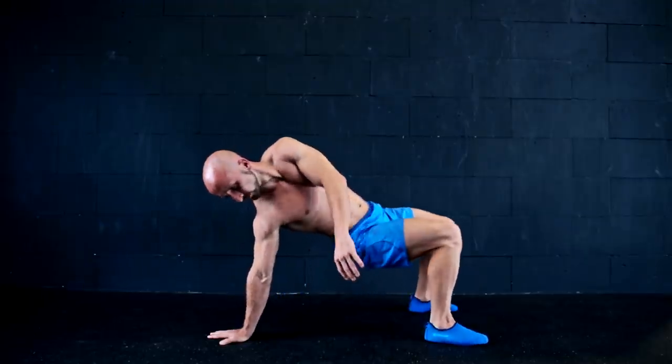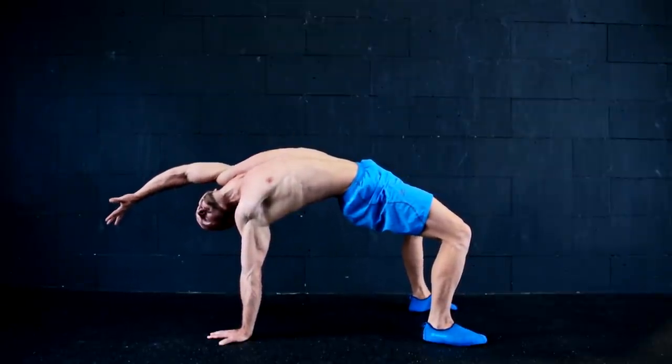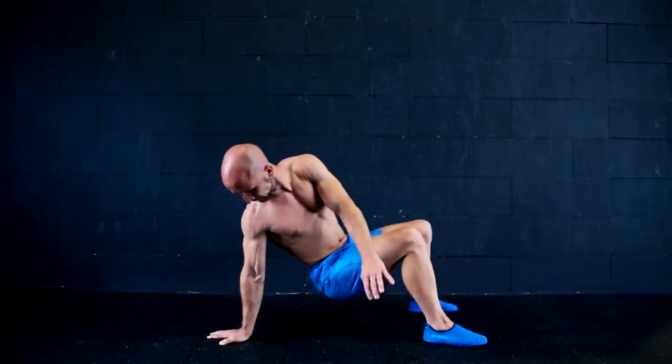The back bridge, the one-arm back bridge, and the downward dog are also great to open up the shoulders and to improve your handstand, while stretching your pecs, lats, and the long head of the biceps.